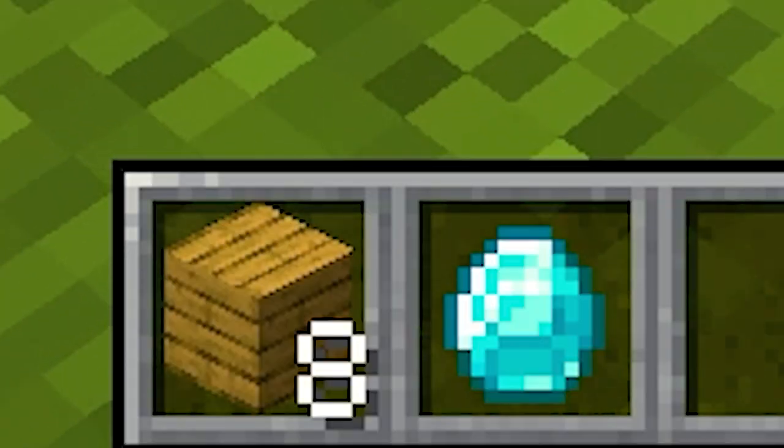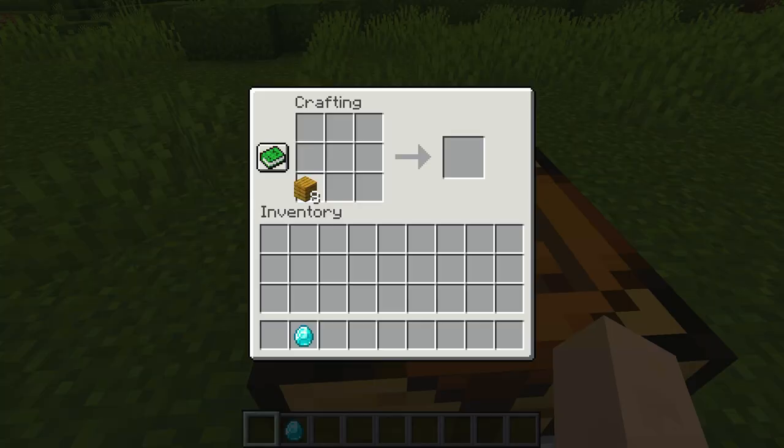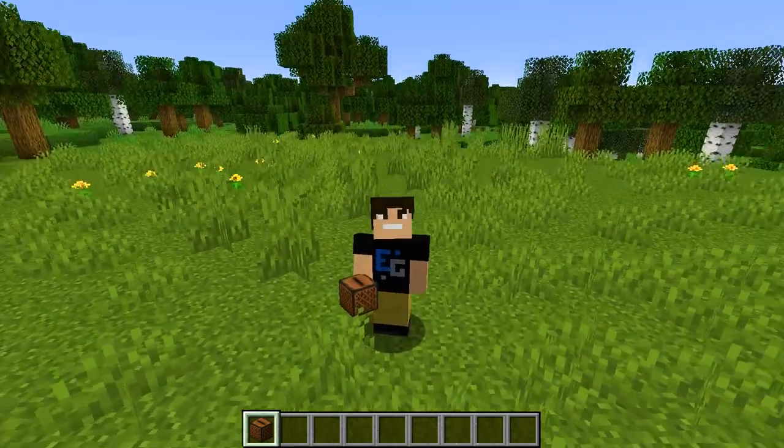To make a jukebox, you're going to need eight wood planks and a diamond. Crafting it is really easy. Chuck your planks around like so and put a diamond in the middle. Boom, you got yourself a jukebox. Now you can slam on some tunes and dance like no one's watching.